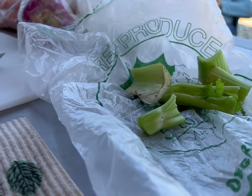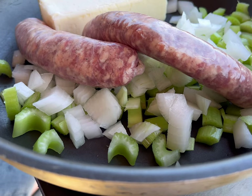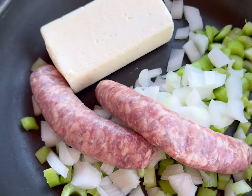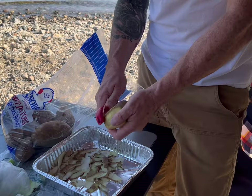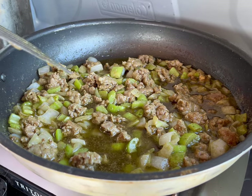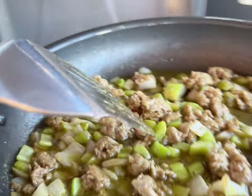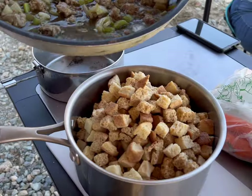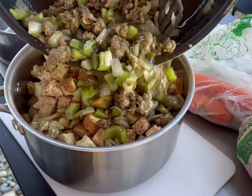You get to peel the potatoes. I hate potato peeling. I've got mashed potatoes — just need to take the casings off of this. Making stuffing right now. Turkey dinner at camp.